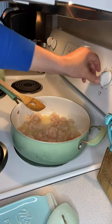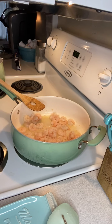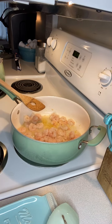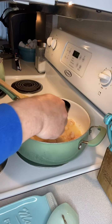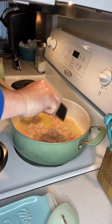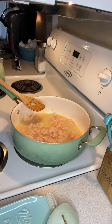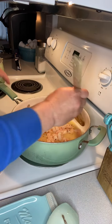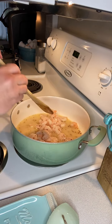Our shrimp are nice and beautiful looking. We're going to reduce our heat to medium low. Then we're going to sprinkle in that teaspoon of lemon zest, the half cup of dry white wine, and then half a cup of the lemon juice, followed by about half a teaspoon of crushed red pepper. We're going to let this simmer, stirring it occasionally until the sauce begins to thicken, about one to two minutes.